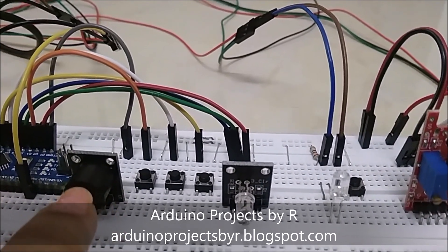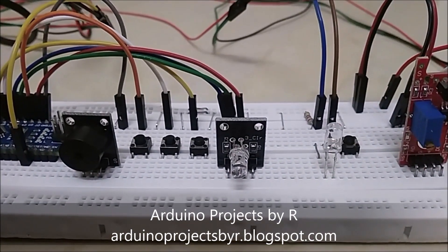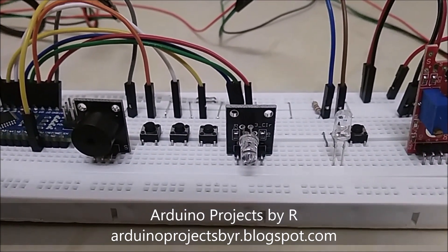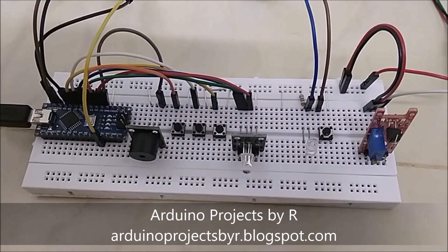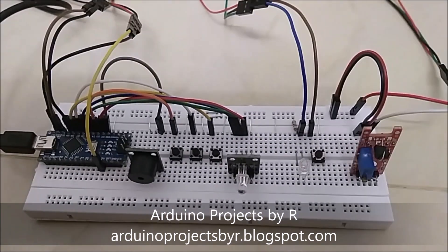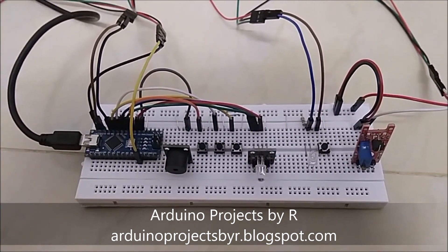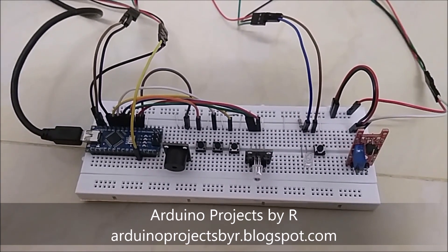I have attached the buzzer module to this circuit to let us know when the LED reaches its maximum brightness. Now let me show you how this works. To learn more about this project, please refer to my blog — the link is provided below in the description.